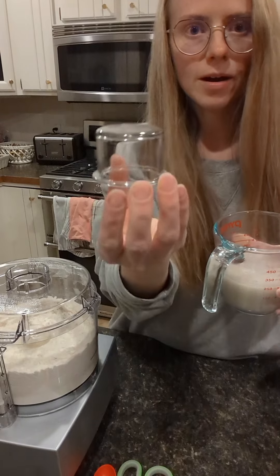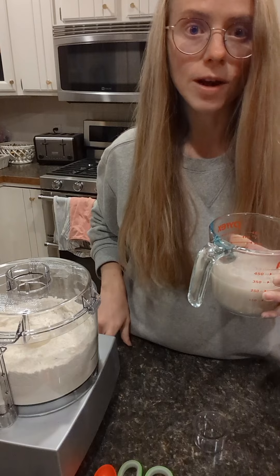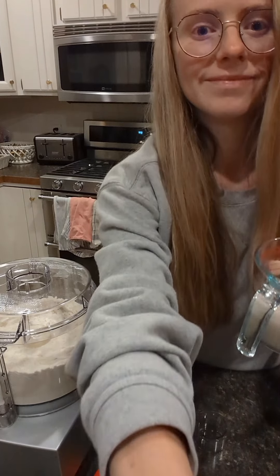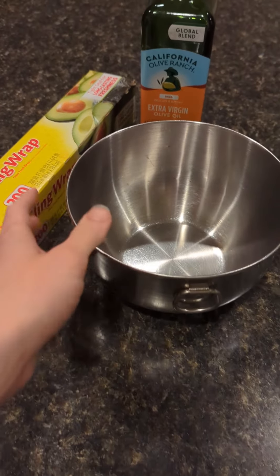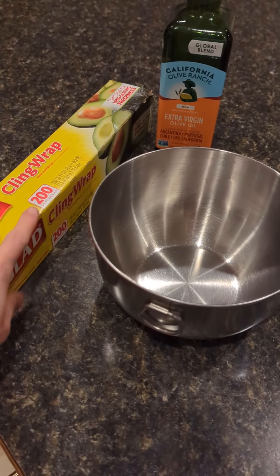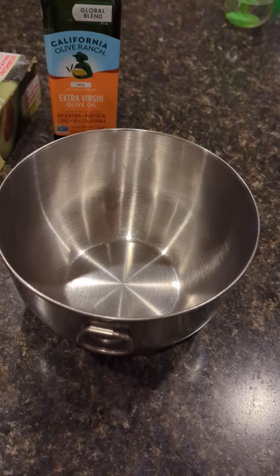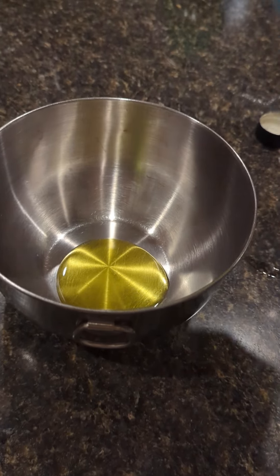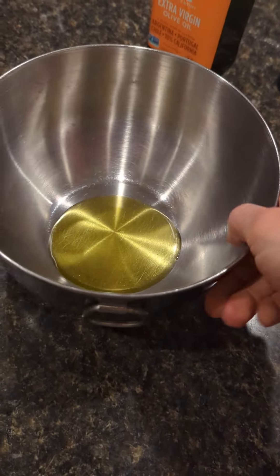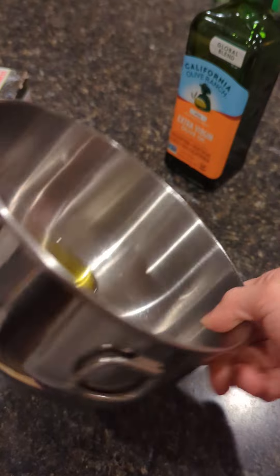We're gonna take the little top part out and pour the yeast water into the food processor while it's running. While you're waiting for your yeast to liven up, take a bowl that will stick to cling wrap and get some cling wrap and some olive oil — a glass baking bowl works really well for this. Pour some olive oil in your bowl and swirl it around so the bottom and sides are coated.